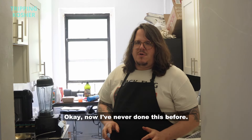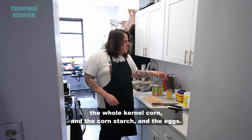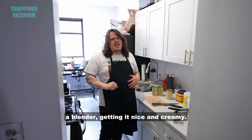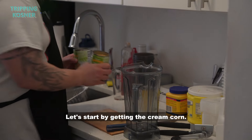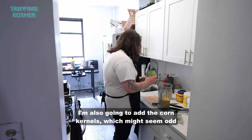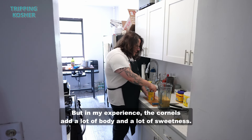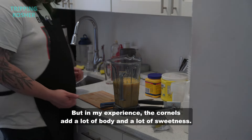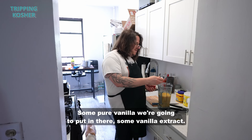Now I've never done this before — we're going to take the sweet corn pudding ingredients: the cream corn, whole kernel corn, cornstarch, and eggs, and see what we can come up with by throwing it all into a blender and getting it nice and creamy. Creaminess is one of the most important parts of dessert. I'm adding the cream corn and also the corn kernels, because in my experience they add a lot of body and sweetness. You know what goes great with corn? Maple syrup and pure vanilla.